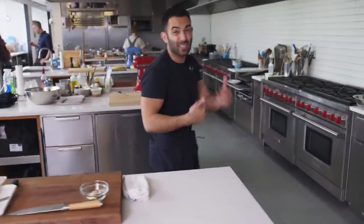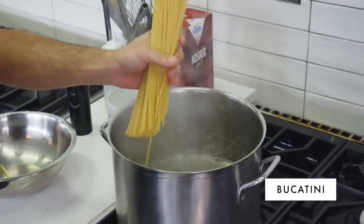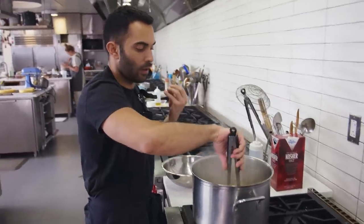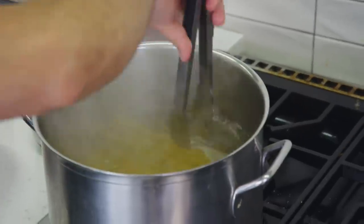First things first, I'm gonna cook some pasta. The sauce happens really quickly, so I just kind of cook my pasta while I'm building the sauce. I'm starting with bucatini, lots of salt — forgot to add the salt. I like bucatini; it has a little bit more weight than spaghetti, and I just love the way the sauce interacts with the pasta.